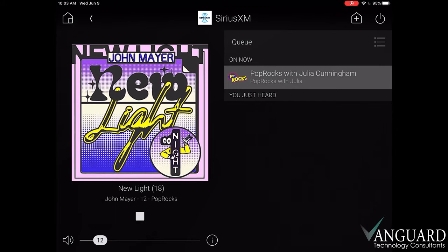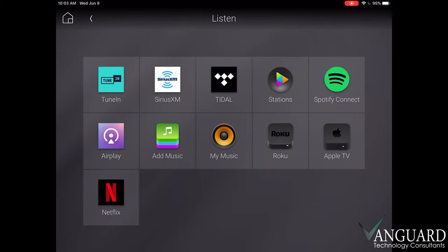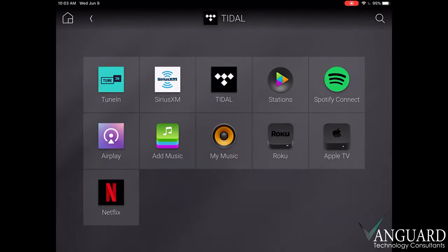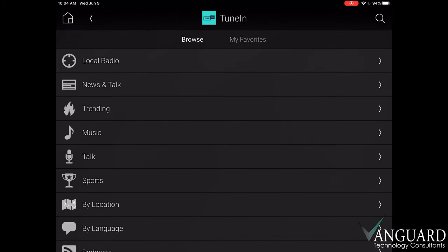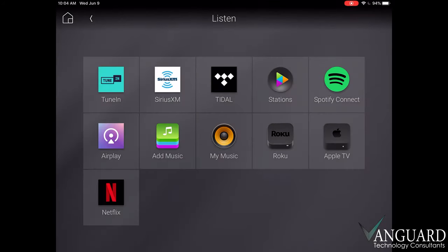In the top left corner of our listening window, we have our home button and our back button. We'll press back to step us back into our source list to see our other streaming options. If we're done with Sirius, we can choose from our list like Tidal for hi-fi audio, TuneIn for terrestrial radio, or Spotify for streaming.